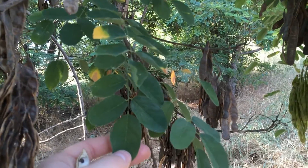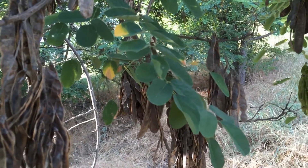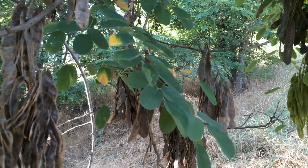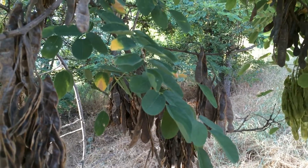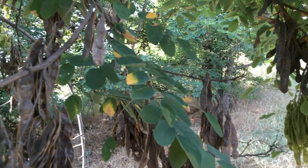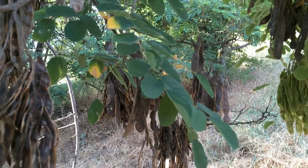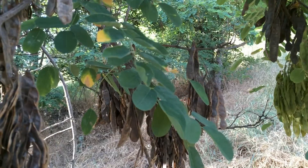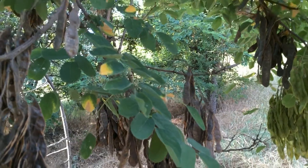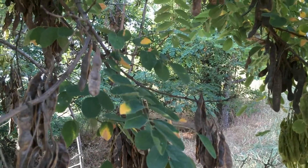These trees are actually very common in the west and in Idaho, especially in the southern parts of Idaho. The reason for that is because during the Great Depression these plants were brought out for soil erosion control and to help fix nitrogen in the soil.